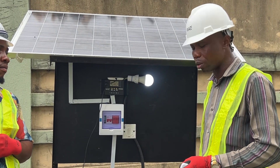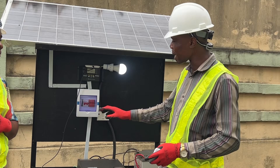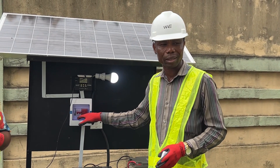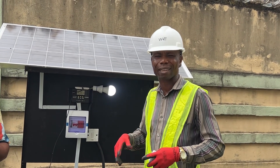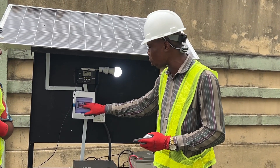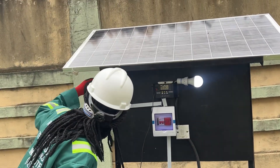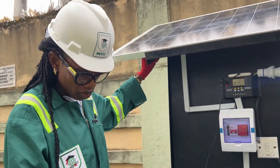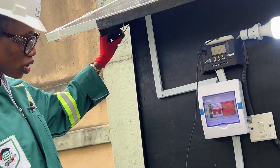The battery voltage was commensurate with the inverter voltage. We also did earthing, because this is a metal structure and we want to avoid electric shock, so we send the excess current to the ground.